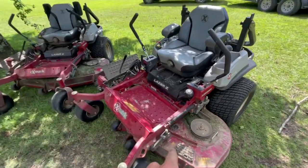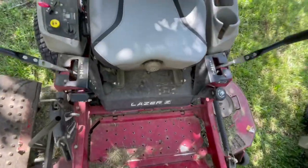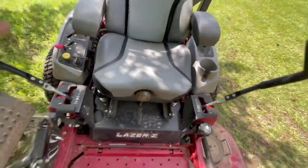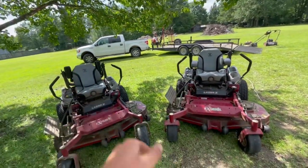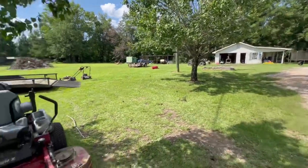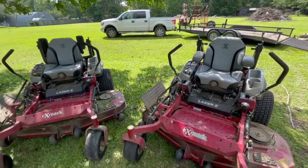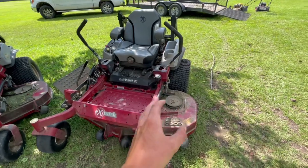So there it is — this is the new one and that's my old one. This one has 740 hours on it, and this one has about 115. My dad's mower in the shop has about 1,100 hours on it. These mowers definitely last.